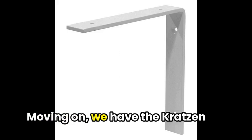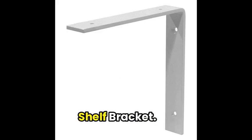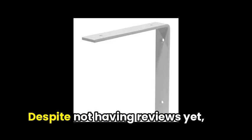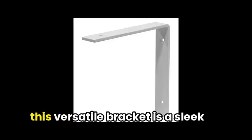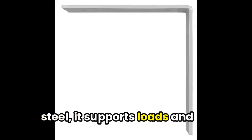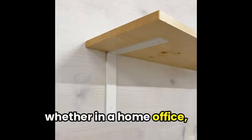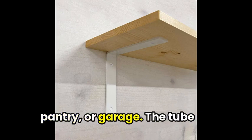Moving on, we have the Crates and Pallet 69, 11-inch White L-Steel Shelf Bracket. Despite not having reviews yet, this versatile bracket is a sleek and neutral addition to any decor. Made from heavy-duty steel, it supports loads and provides excellent organization, whether in a home office, pantry, or garage.